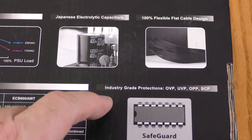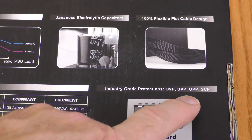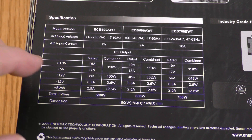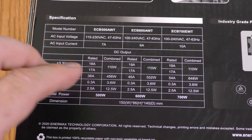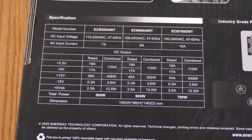Flexible flat cable design, and protections include OVP, UVP, OPP, and SCP to keep you from blowing up your computer. The box also shows the specs on the input and output voltage and amperage. We'll check the voltages in a little bit.